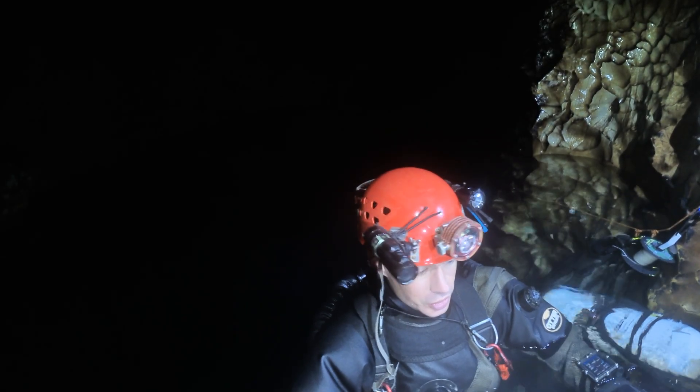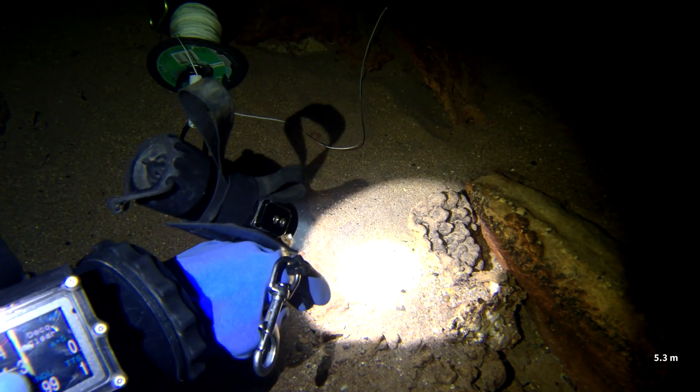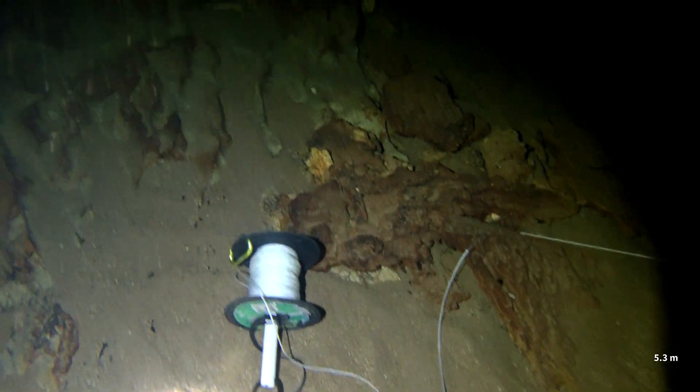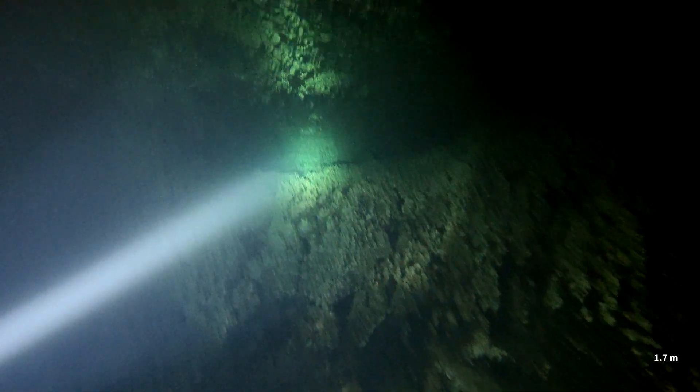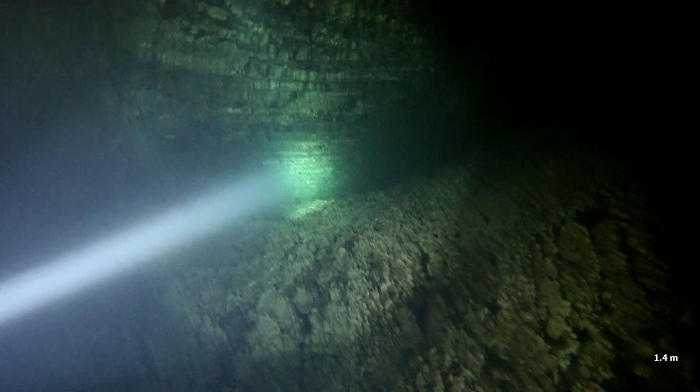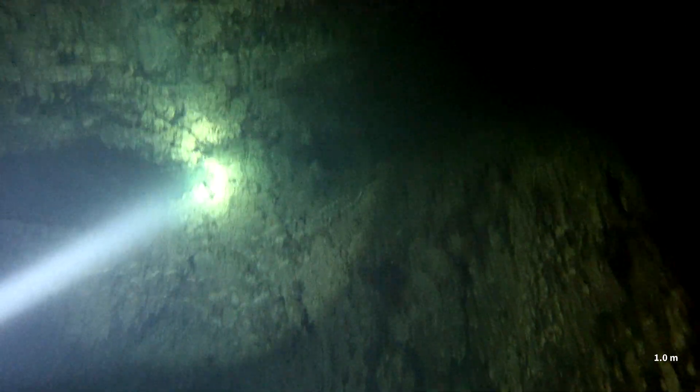I found myself doing decompression up at 12 to 9 metres. Did about a couple of minutes deco. I've had about 7 or 8 minutes — I've had about 10 minutes of deco to do at 6 metres. And after 200 metres of line laying, I passed this on.